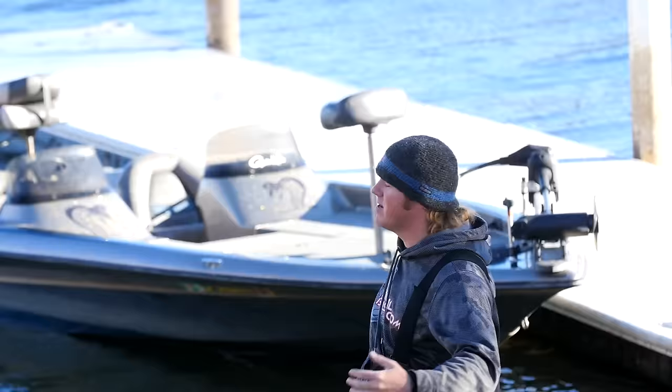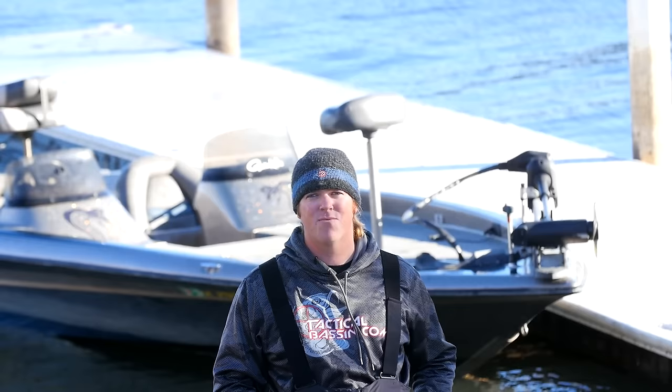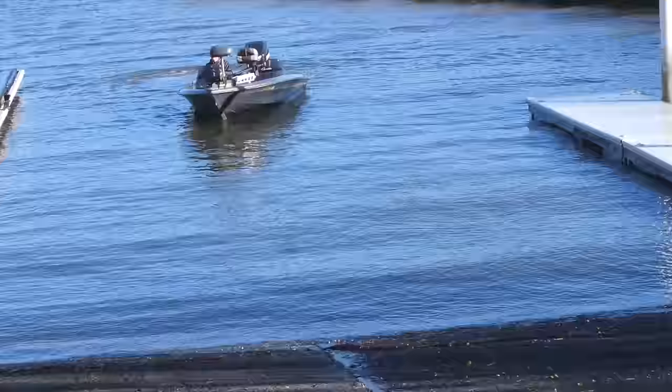Now, of course, we have a dock — incredibly convenient — so we're going to show you that, but we're also going to show you how to do it without a dock, because a lot of guys across the country face that issue as well. Not every ramp has got a dock on it. So if you're one of those guys fishing alone, you don't have a dock, you still want to go to the lake — it's really not that complicated. We're going to show you how simple it can be.